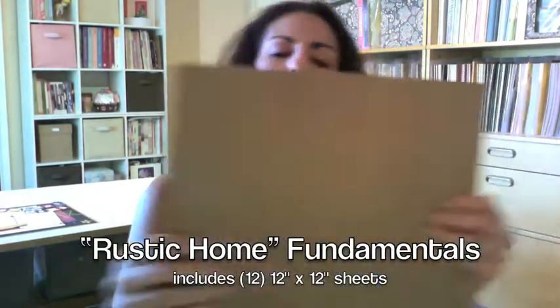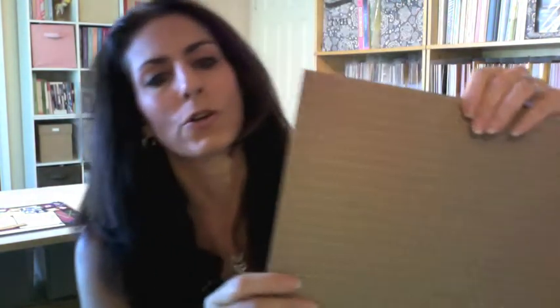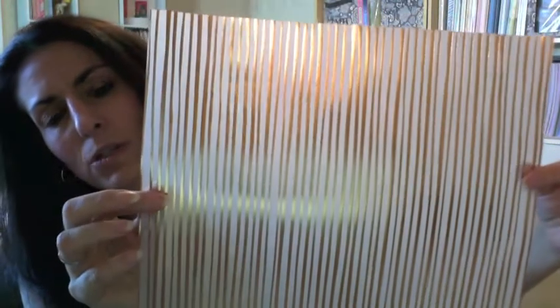This one is called Rustic Home, and it's really fun too. There's a craft cardstock with an embossed wood pattern, a linen pattern sheet with gray on one side and brown on the other, and a craft cardstock with white polka dots. There's also a wood grain sheet with a fun chevron pattern, and again gray on one side and brown on the other. And there's a vellum sheet with striped foil. The Rustic Home has a full repeated set, so you get two sheets of each of those patterns.